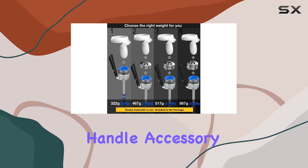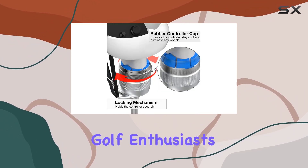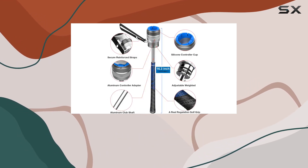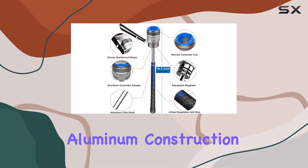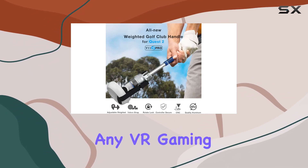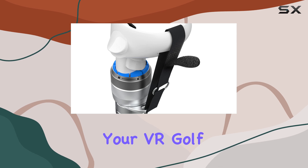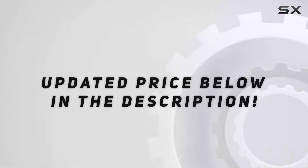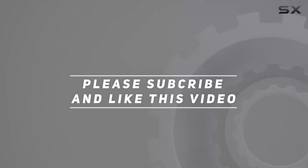In conclusion, the YZRO aluminum VR golf club handle accessory is a game changer for virtual golf enthusiasts. With its adjustable weighted design, secure locking mechanism, high quality aluminum construction, and wide compatibility, it's the perfect addition to any VR gaming setup. Elevate your VR golf experience today with YZRO — check out the video description for updated pricing, and thank you for watching.